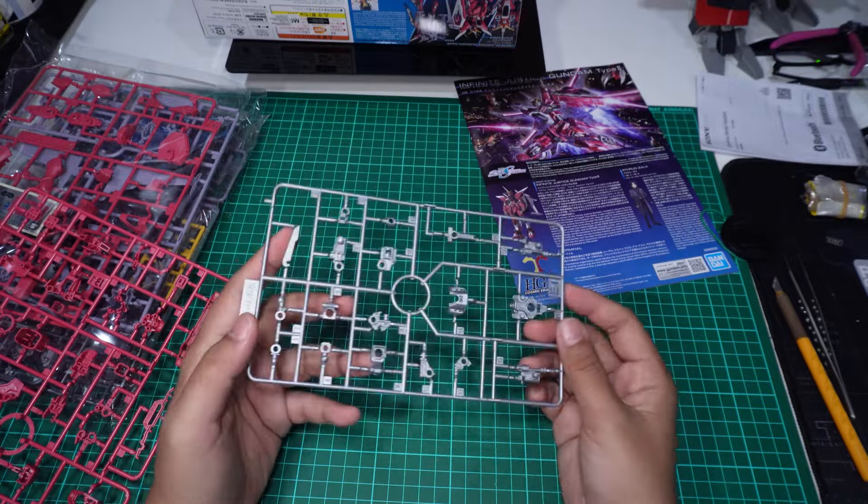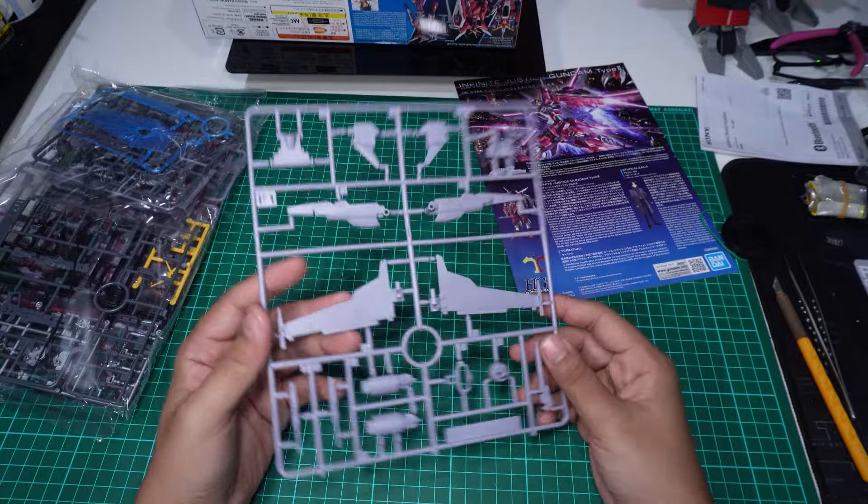Kita ada runner B2 untuk warna merah, untuk bahagian armor. Ada sticker sikit. B1, B2 — dia ada part yang dia copy, mostly untuk bahagian tangan dan kaki, ada dua — kiri kanan. Yang tengah ni tangan kaki. Ada untuk bahagian kepala, body, dengan skirt.